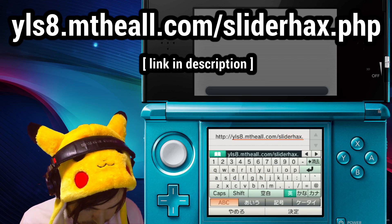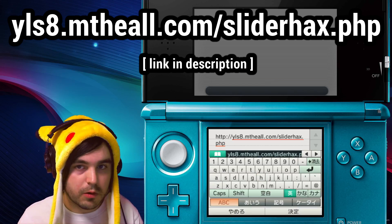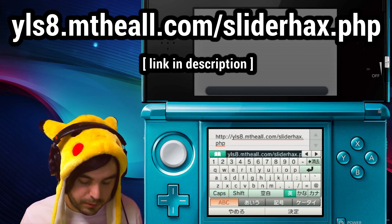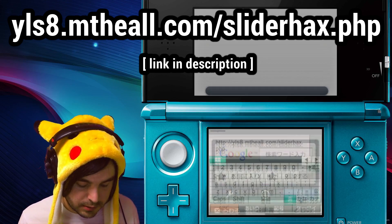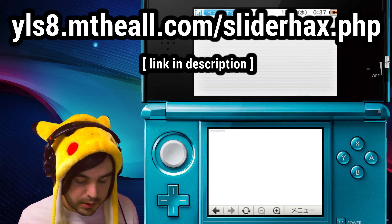I recommend once you have this entered in correctly to bookmark it, because it's kind of a pain to type it in over and over. Anytime you want to load the homebrew you're gonna have to type this in, so if you bookmark it you can just go to your bookmark.